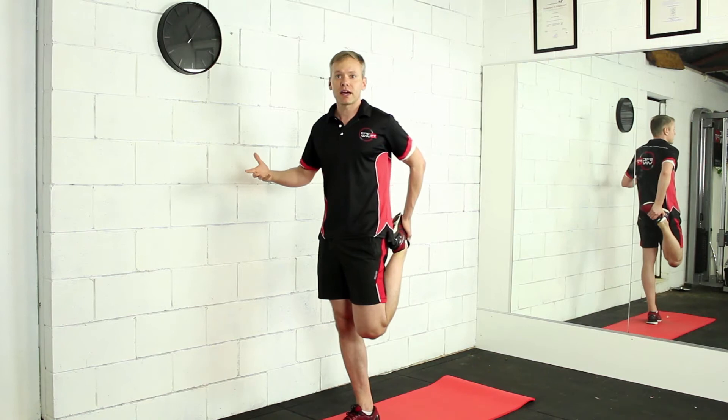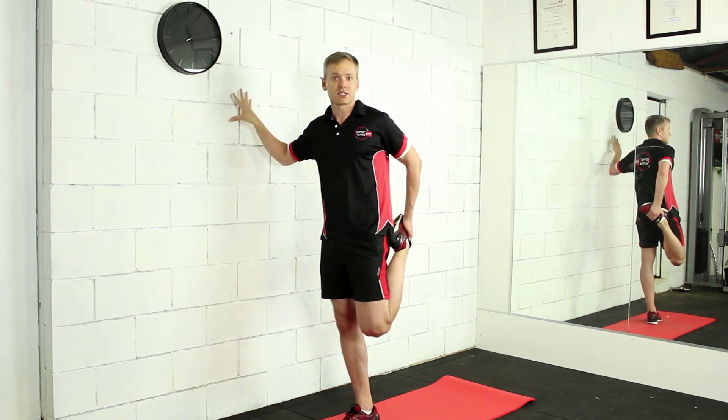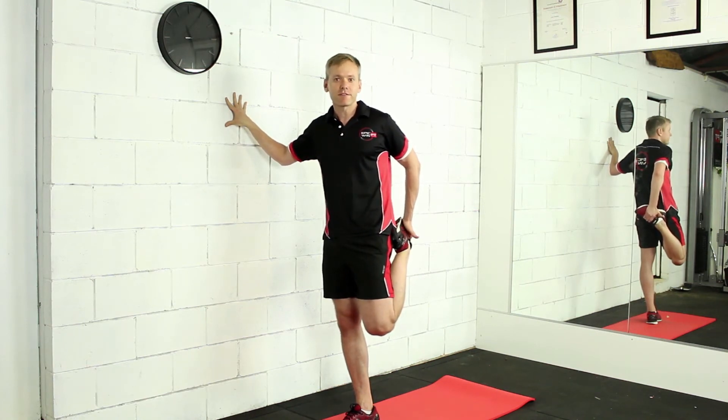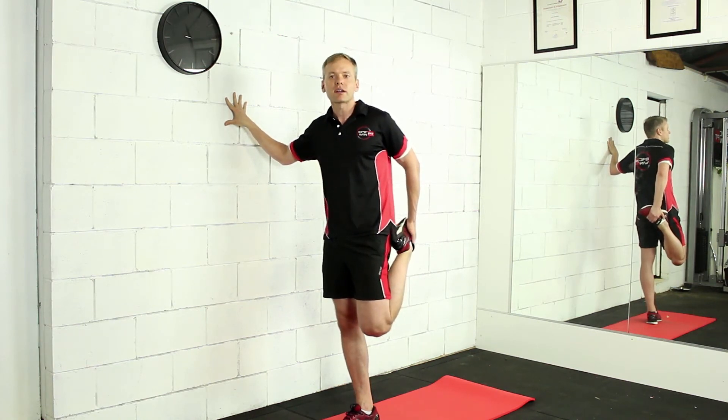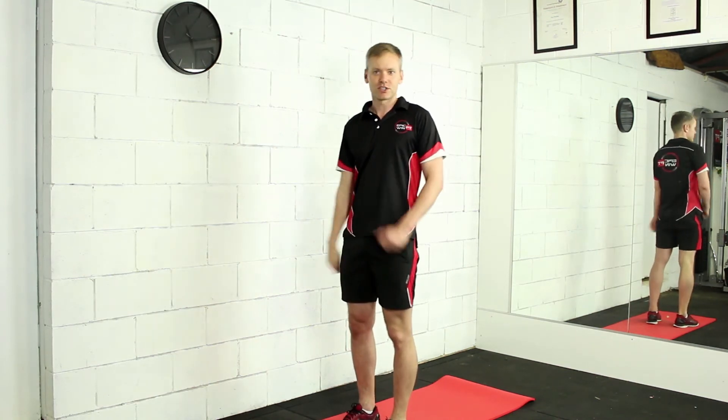If you're having problems with your balance — or you're drunk — you can put your hand on the wall or on something to steady yourself. You can hold this stretch for as long as you like, generally 15, 20, or 30 seconds, or until you feel that stretch start to dissipate. Once you've done that you can move on to your other leg.